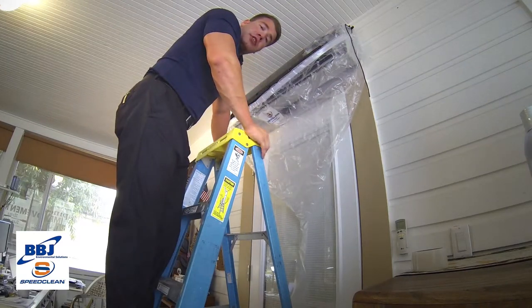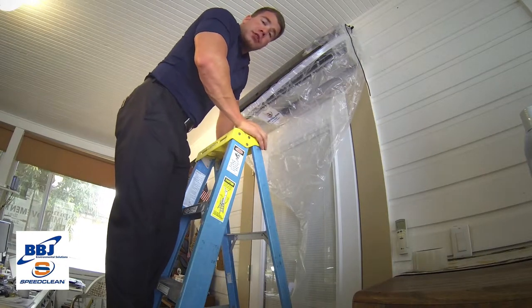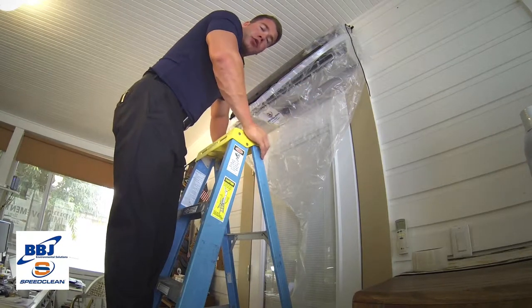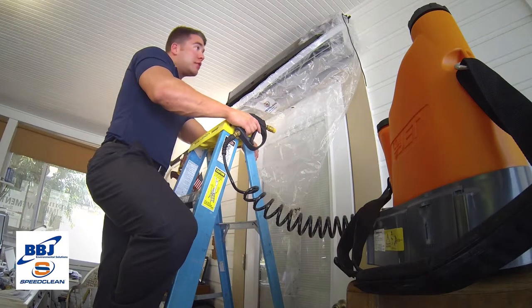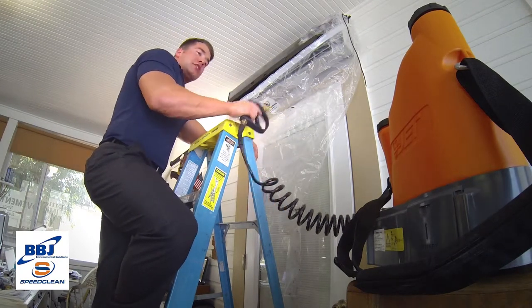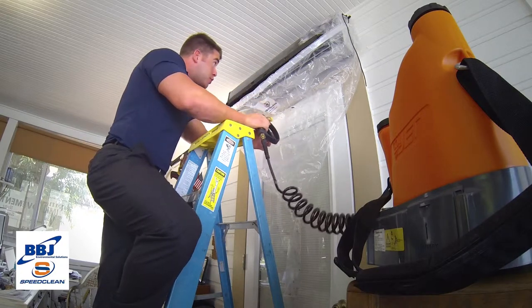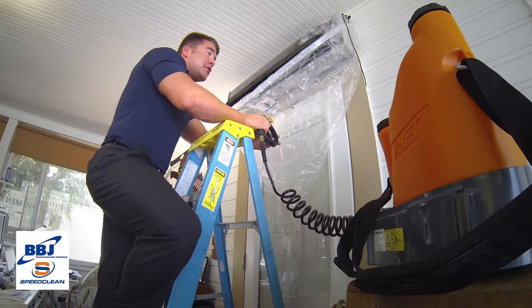Now for a particularly dirty unit, you may want to rinse your blower wheel and your coil first to moisten the mold and dirt and loosen the excess before applying your micro coil clean. We're going to use our coil jet by SpeedClean, which allows remote capability with water and battery power to give up to 125 psi to clean this coil and blower wheel. Since this unit is excessively dirty, we're going to go ahead and loosen what we can before we apply our micro coil clean.